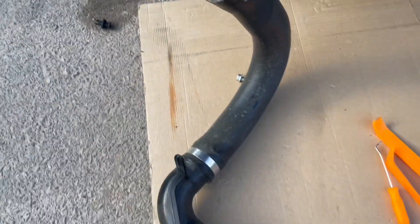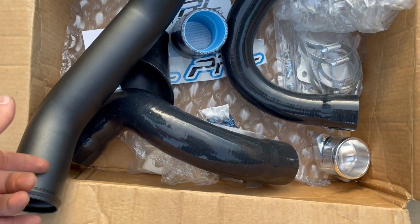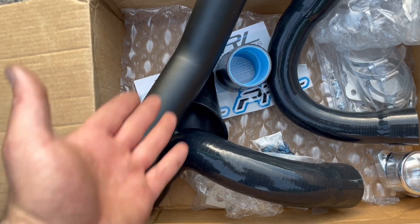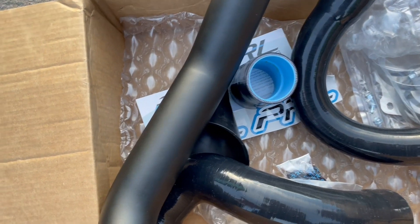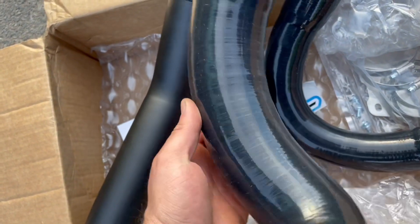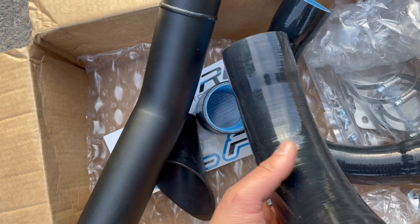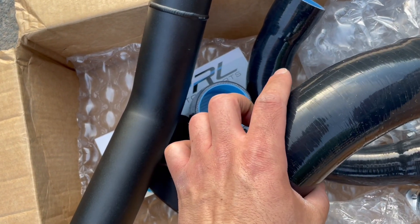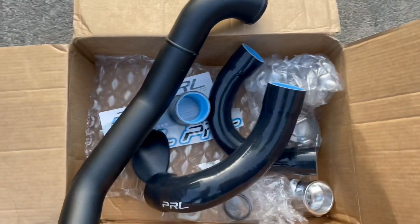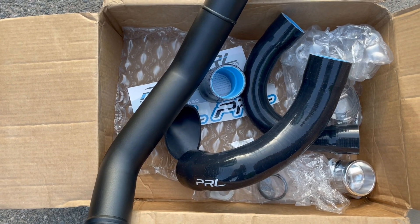First one is out. By the way, look at my new intercooler piping — one piece is metal, aluminum I think. You get one metal piece and then the rest are silicone tubes — nice quality silicone tubes. Let's get this stuff in there.